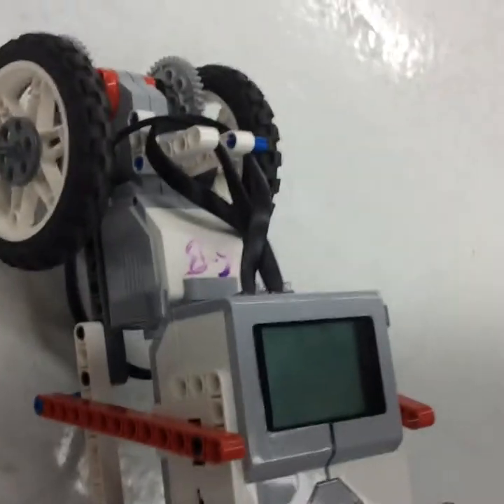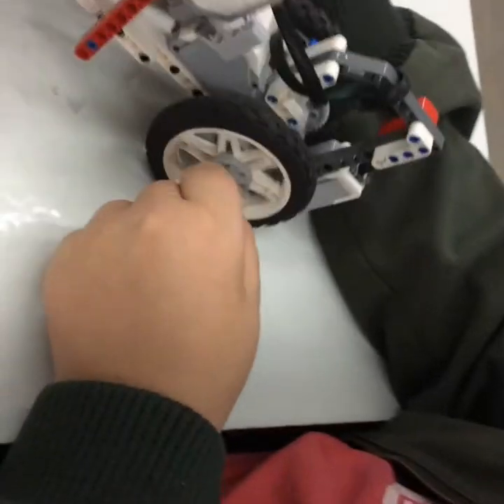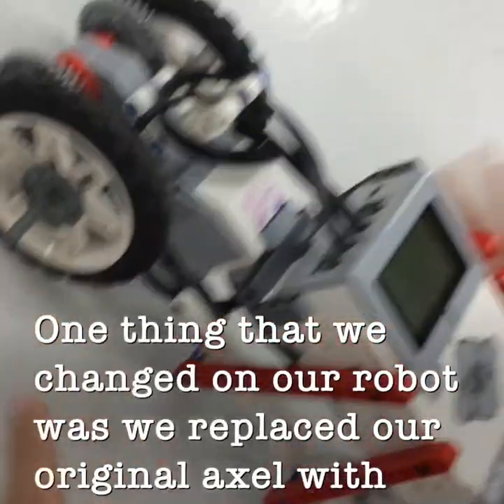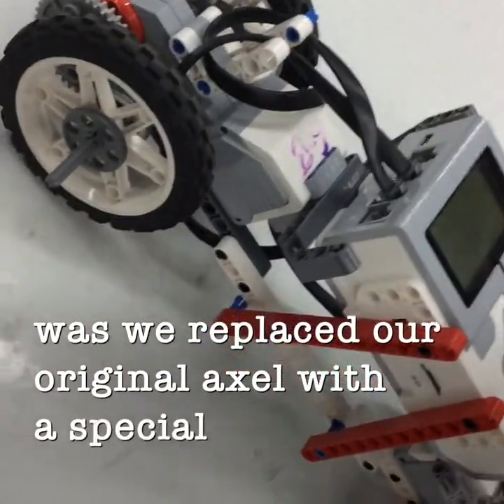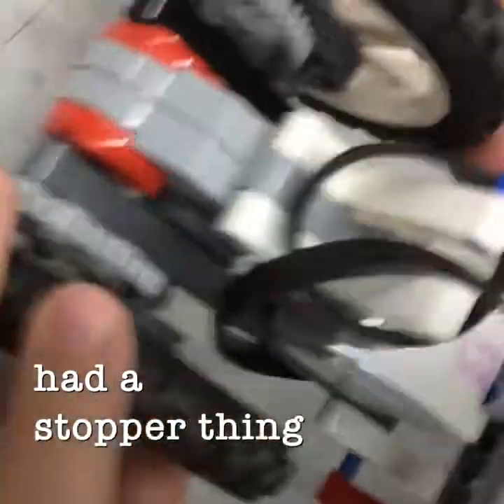One change that we made on our robot was we replaced the normal axle with a special axle that had a stopper at the end, and it looks kind of like a nail. We did this so that the wheels would stop falling off.